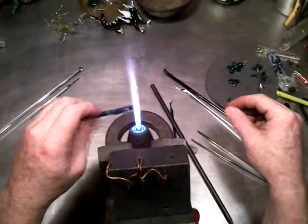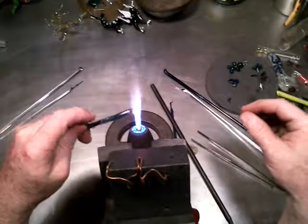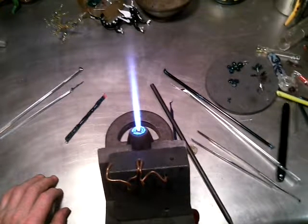I'm also going to be working on some more tubings because it looks like they work out real well. Thanks for watching, enjoy your day.